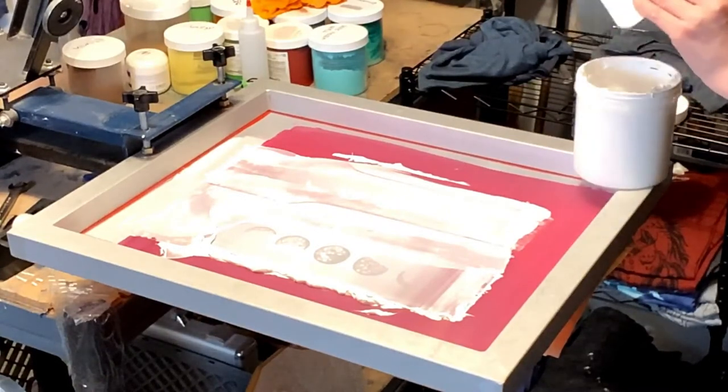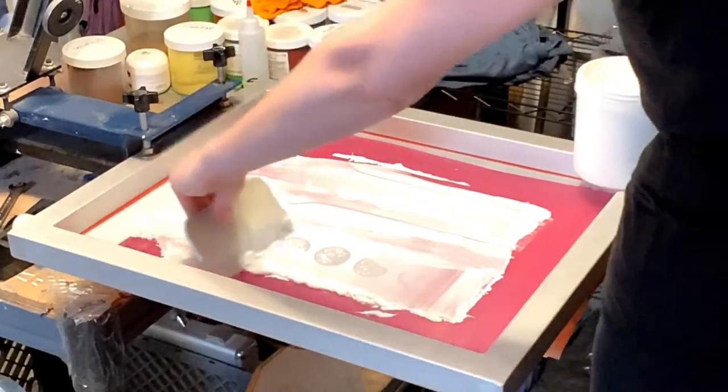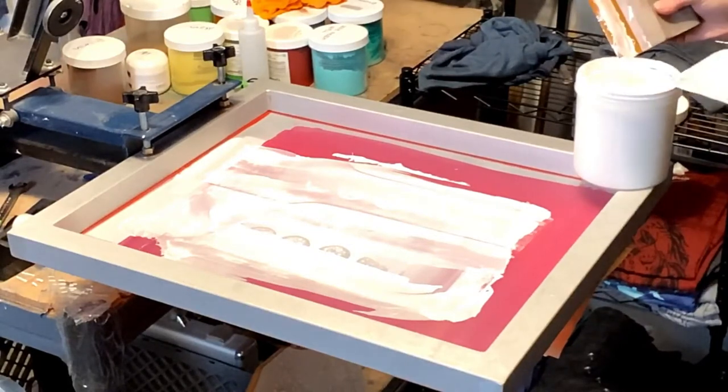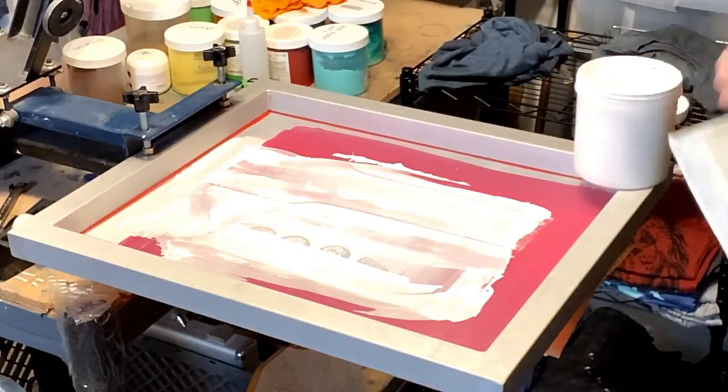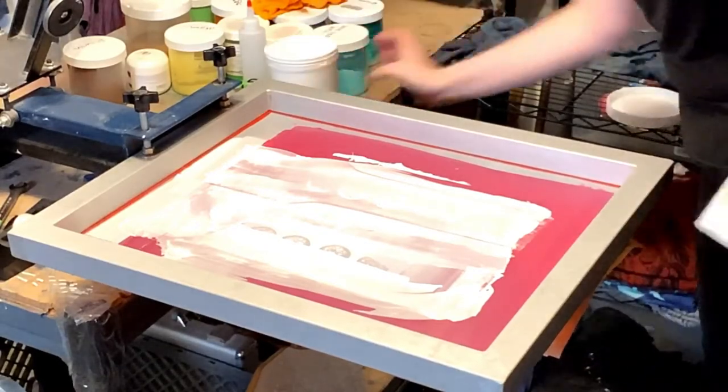The best thing about using eco-friendly water-based inks is that they're super easy to clean up. Now that I've got all the ink scooped out, all I have to do is wipe the screen out with a wet rag and I'm all done.